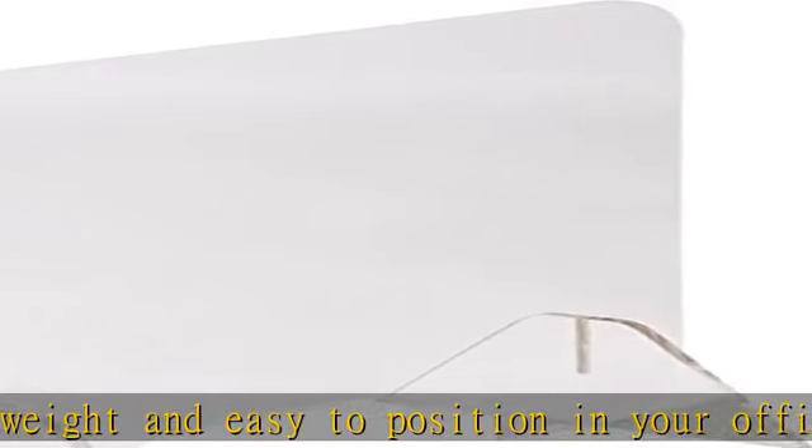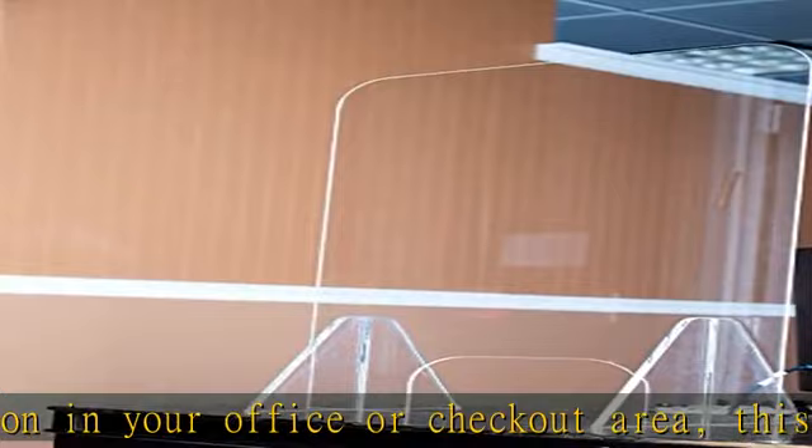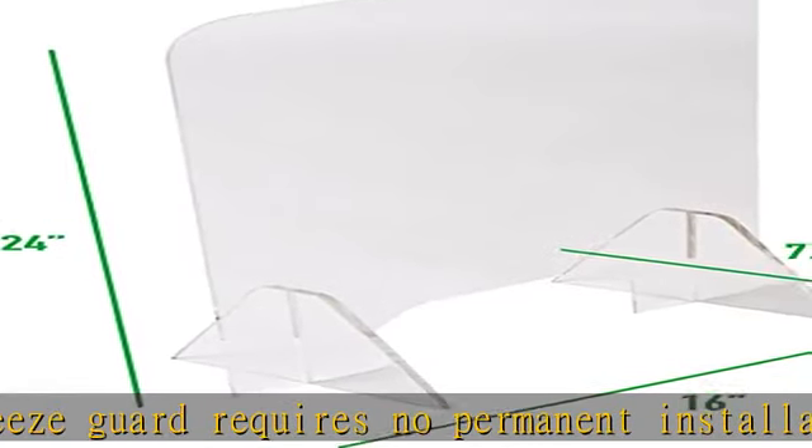So you can focus on protecting yourself and/or your employees. Dimensions: 7.75L x 16W x 24H. Check the description to get this product today at the best price.